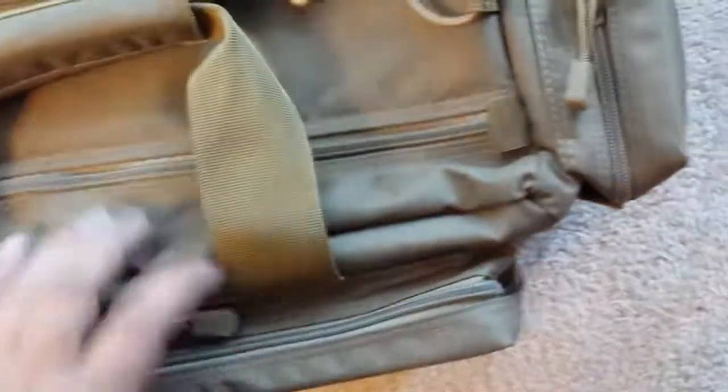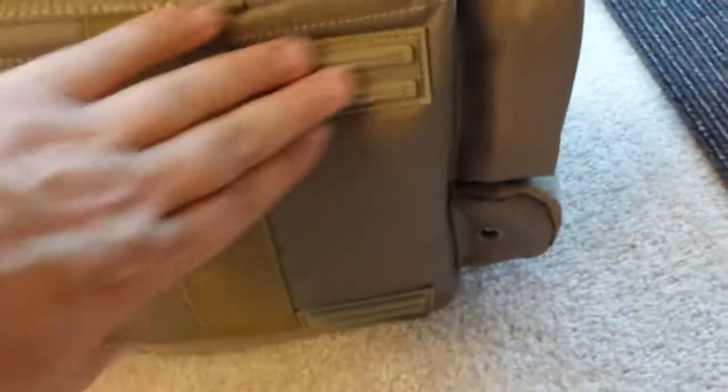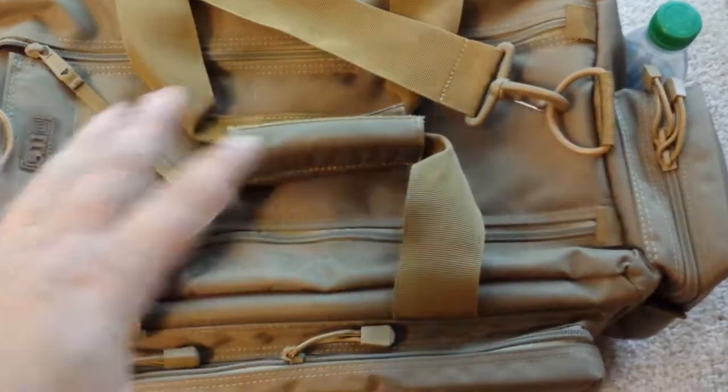The side straps go all the way down the sides and across the bottom of the bag and they're stitched everywhere — really thorough stitching throughout. On the bottom of the bag you can see there are five little rubber pads so that you don't wear out the bottom of the bag. The bottom of the main bag itself is not solid, however.